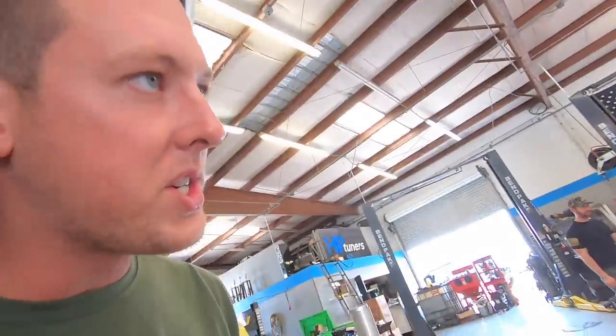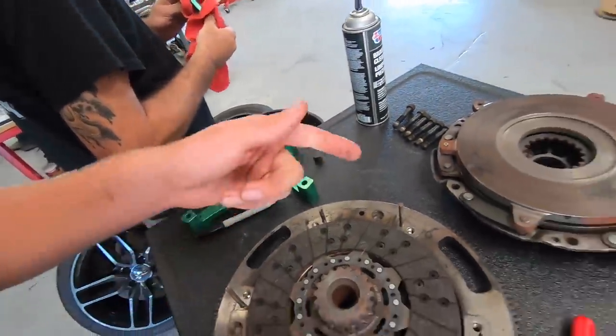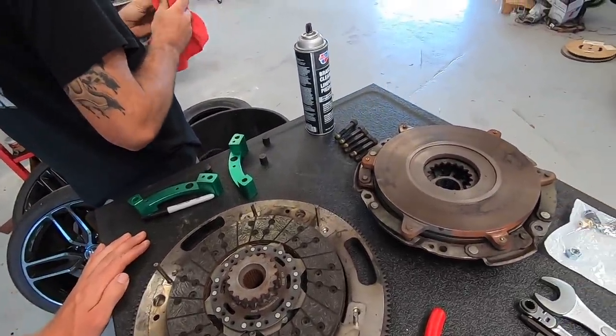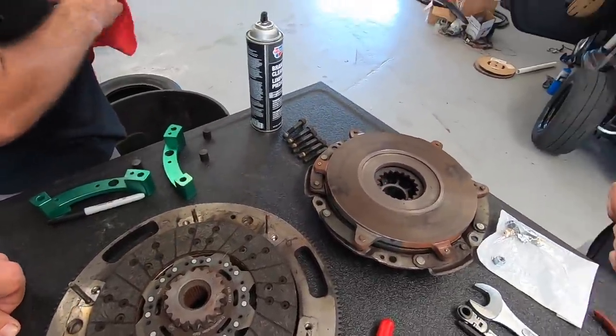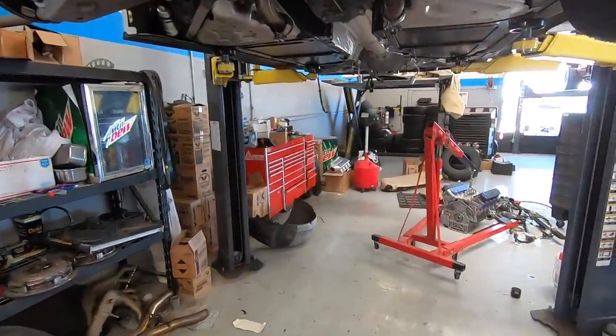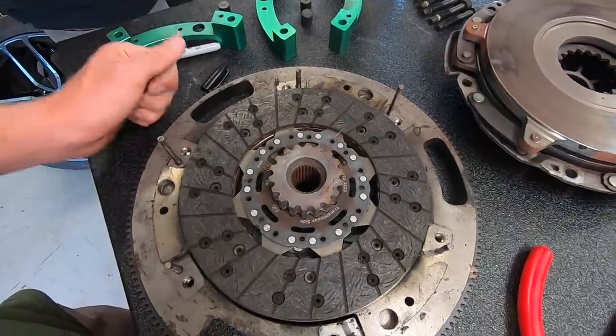We've got our Monster Clutch LT1 SC that's been sitting on here — it's been on the car for four or five thousand miles, a little beat up, but it has plenty of life in it. It should hold a thousand horsepower pretty easily. There are some hot spots, but clutches are designed for heat. We're just gonna clean it up a little bit — not the surfaces, don't want to ruin it. The oil pan's sealed, everything's ready to rip. You've got to make sure every piece is in the right spot so it's balanced correctly, because this thing will be spinning 8,000 RPM sooner than later.